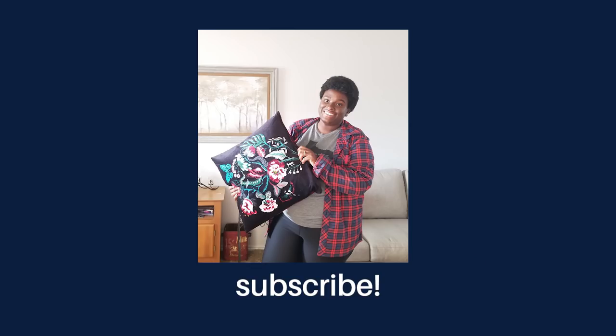I hope you guys enjoyed this video. If you want to like this video, go ahead and like it. If you want to subscribe, go ahead and subscribe. Thanks guys, I'll see you next time.